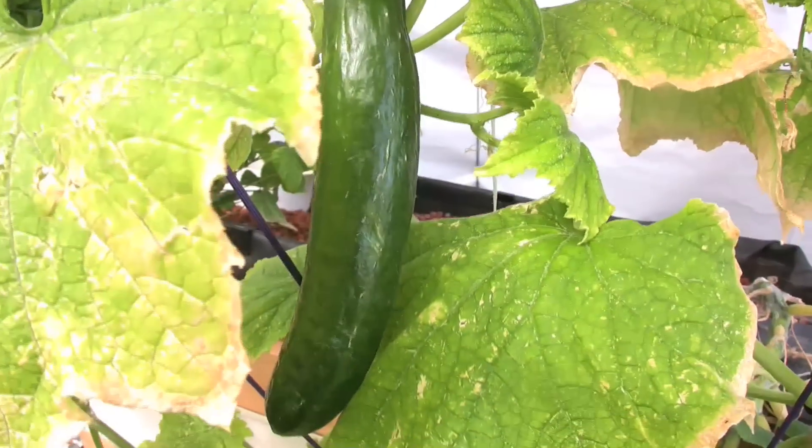So that's aquaponics. It's just such a great way to grow. It uses a tenth of the water of soil-based gardening. And the fact that you can organically grow fish — a protein source — along with your plants, I think it's got a big future.